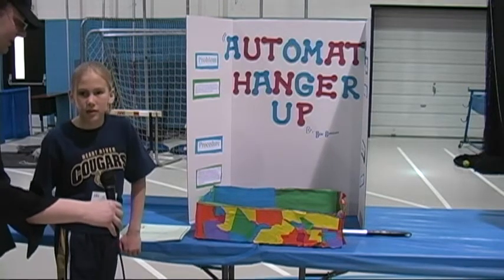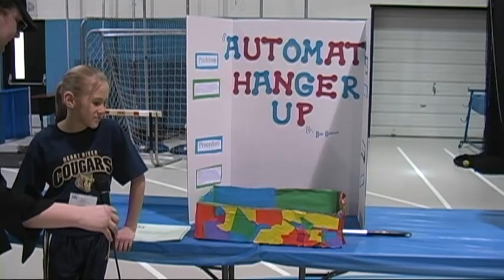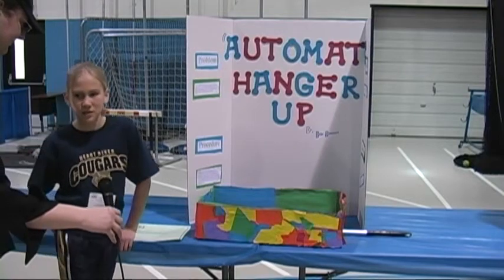And if you ever actually market this one day, how much do you think you'd like to charge for it? Maybe $15 or $20.